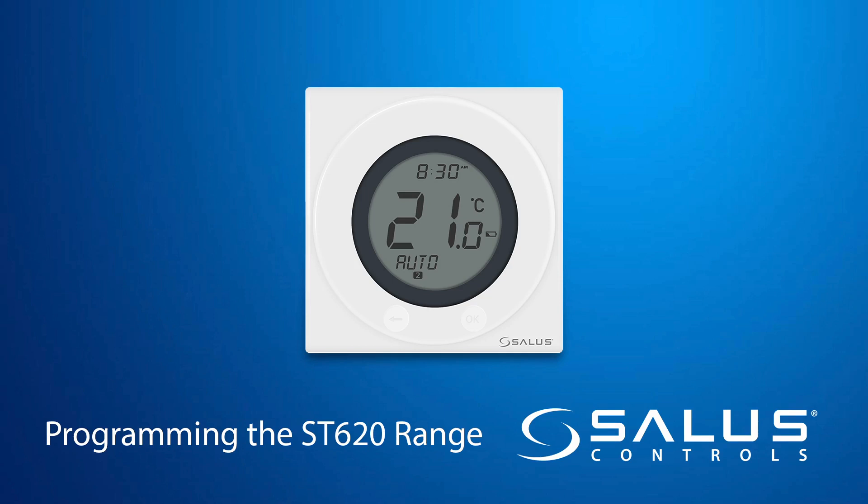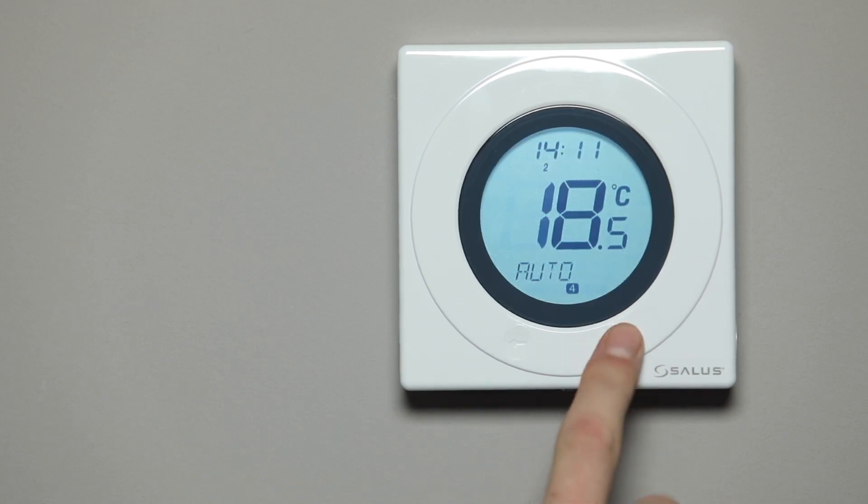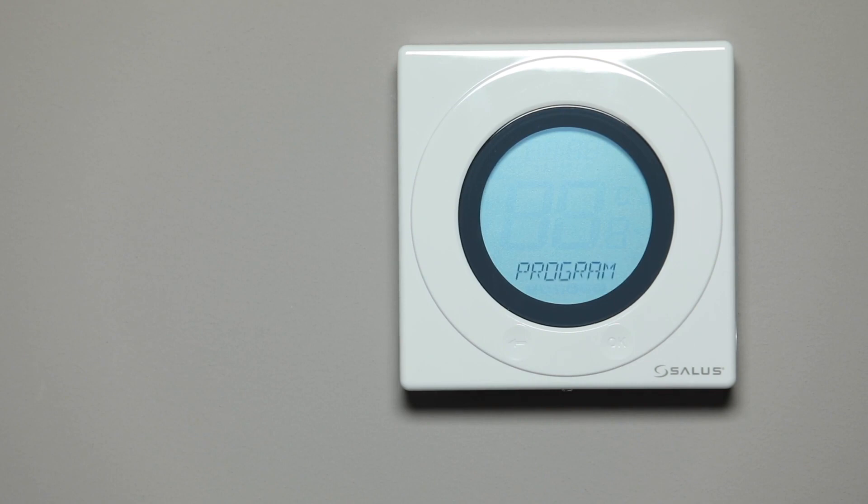Programming the ST620 range. Press the OK button twice to enter the menu. The word Program will appear on the screen flashing. Press OK to start.